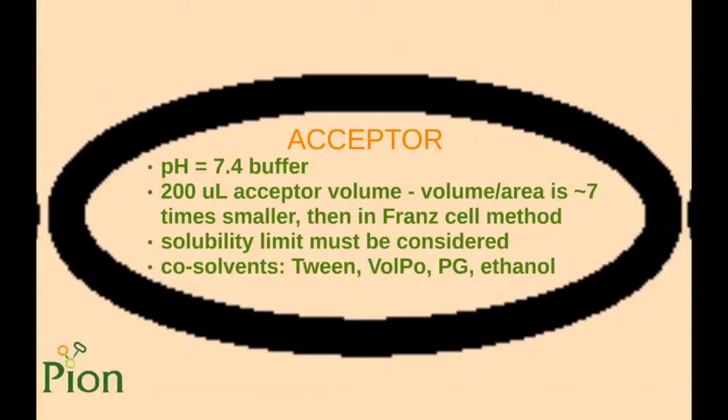The acceptor solution has been designed to simulate the pH of the blood, so it is set to 7.4. The volume of the acceptor phase is 200 µL and the surface area of the membrane is 0.3 cm², so the volume-to-area ratio is 7 times smaller compared to general Franz cell assays, which makes the PAMPA assay more sensitive. However, solubility limits must be considered and acceptable solubility of the active ingredient must be ensured.